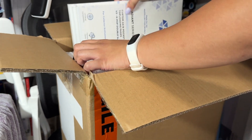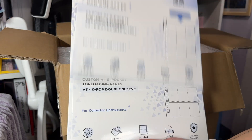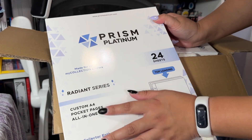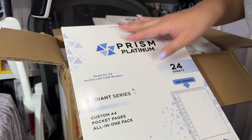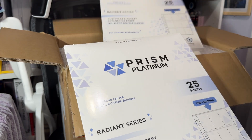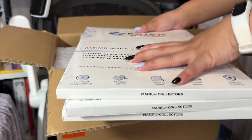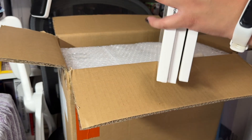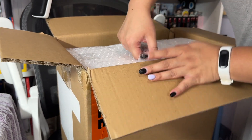I got the nine pocket pages — I think I got two of those — and then I got the custom one which has several sizes. I got more of the nine pockets because that's definitely what I'm going to use the most. I'll have a lot more photo cards going into the nine pockets versus the one pocket, two pocket, three pocket, and so on.